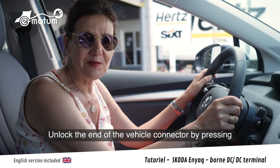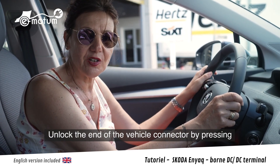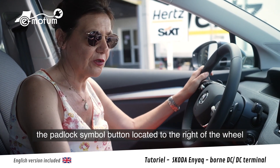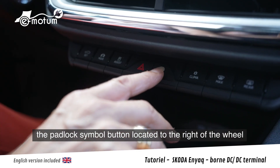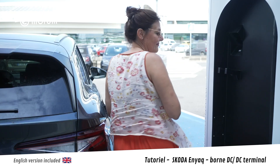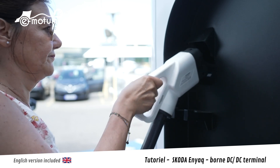Lorsque la charge est terminée, pour débloquer le connecteur, j'appuie sur le bouton situé à droite du volant, marqué par le symbole du cadenas. Je replace l'embout sur la borne.